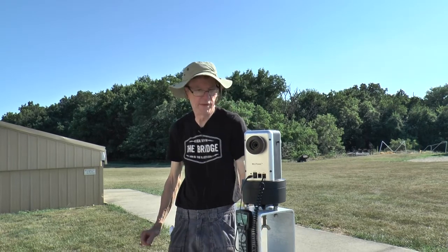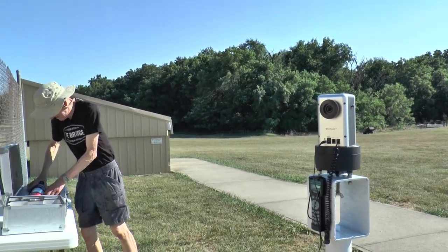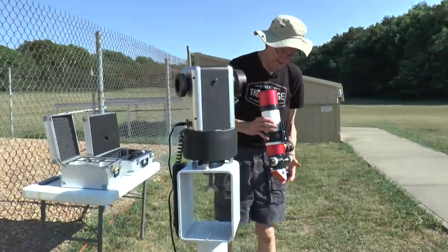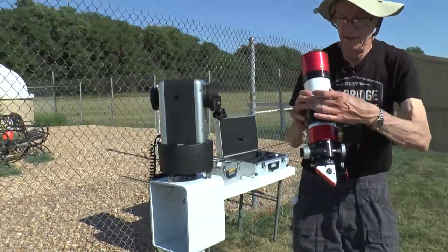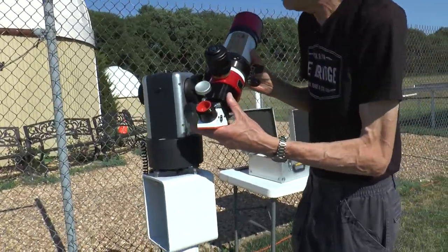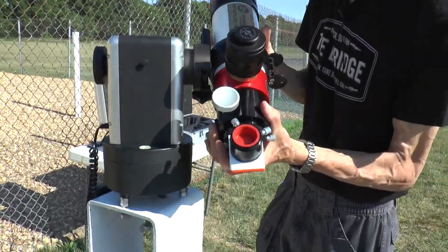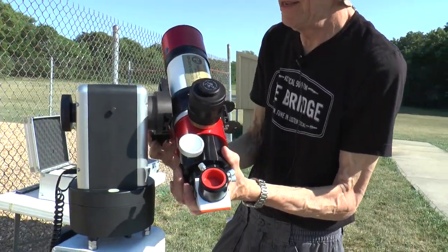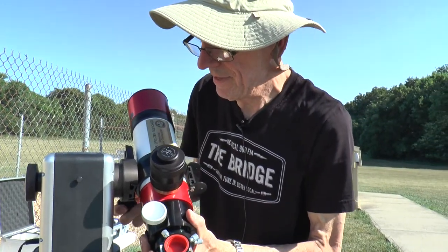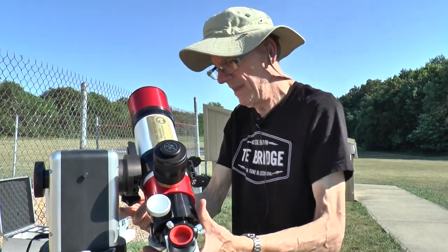We're going to mount the scope on this. We will set the scope on, with a little diagonal piece — feed it in from the top. You may have to keep it quite a ways toward the front end because it seems to be a little tail-end heavy. That will help the balance on it. That's tightened down.